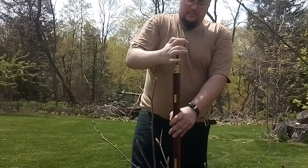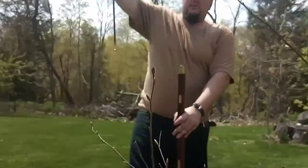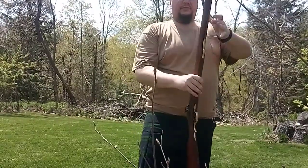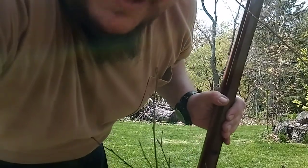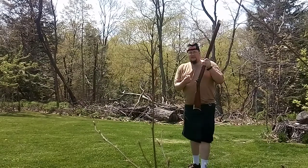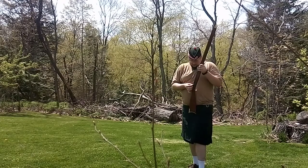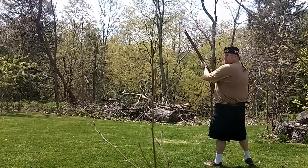And then you just go ahead and ramrod it down. Technically, you should be doing this with a bullet starter, but did they have bullet starters in the Civil War, Revolutionary War, Napoleonic era? No, they were ramming them down. All right. When you're ready to go, you grab a percussion cap — hopefully this one's not a dud — put it on the nipple. It should fit on there nice and snug, but not too tight. And you're ready to rock and roll.